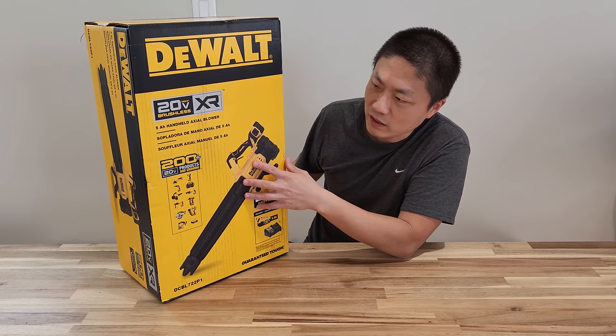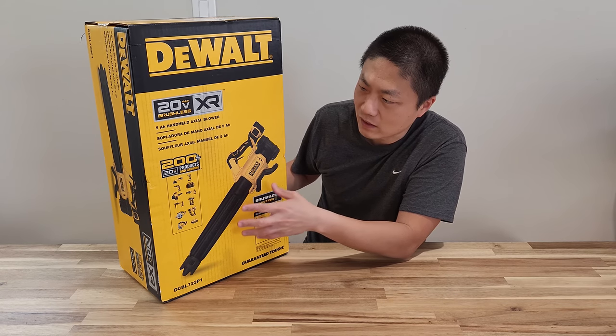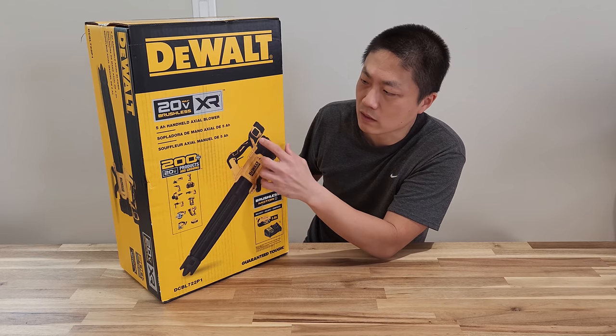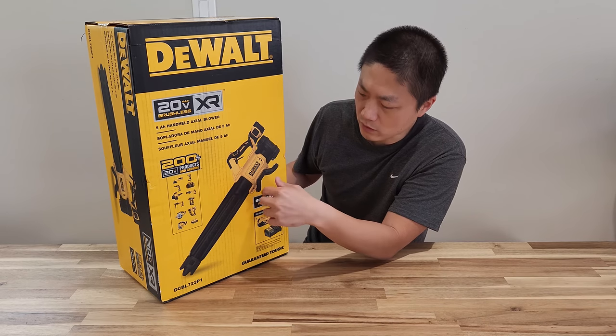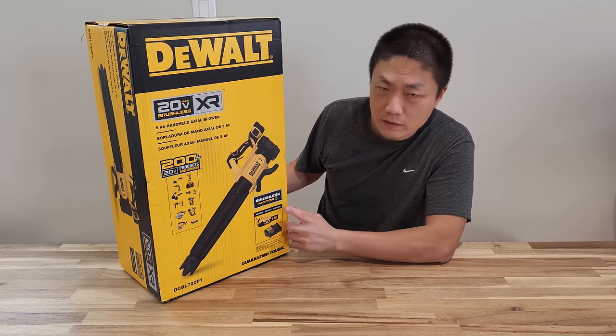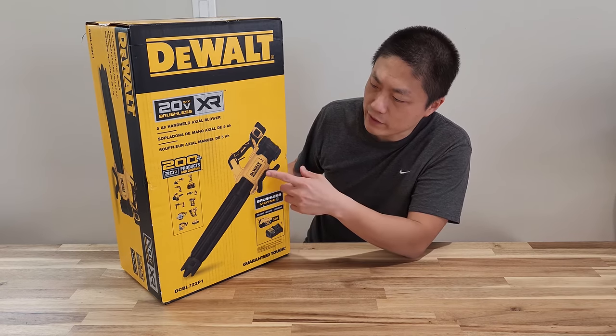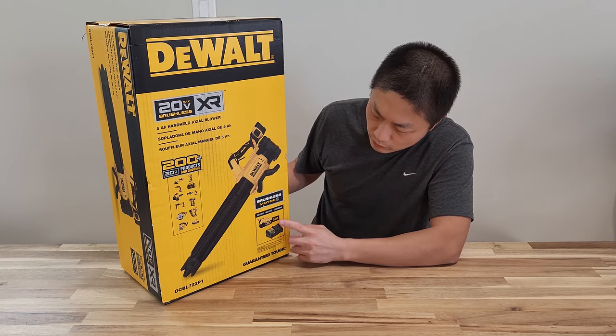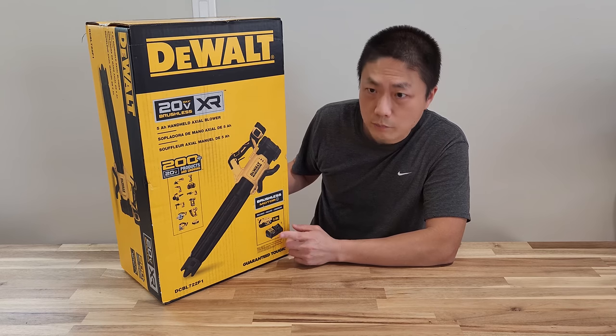This is a perfect setup for me — if down the road I want to get more power tools I can just get DeWalt because the battery is interchangeable, and that helps a lot in terms of cutting down cost. This particular one I got comes not only with the leaf blower itself but also with the battery and the charger.